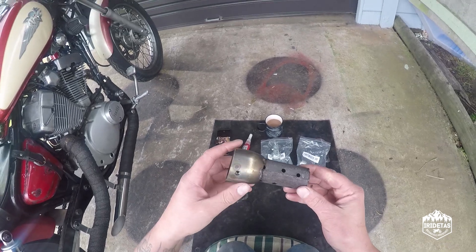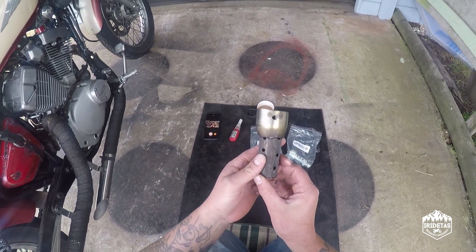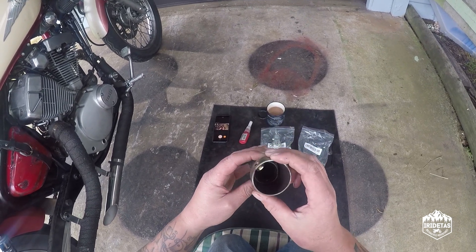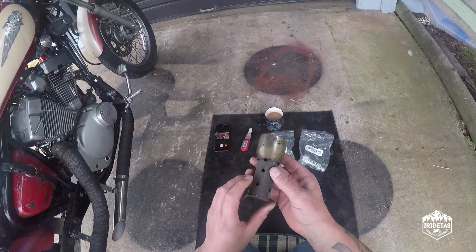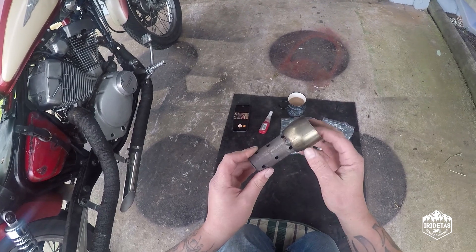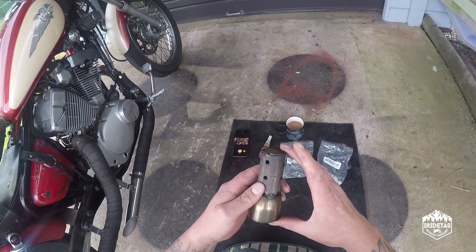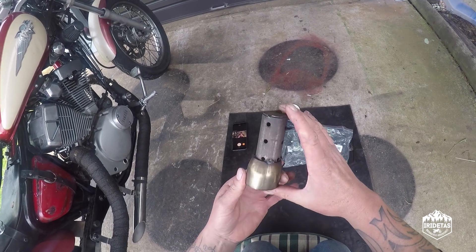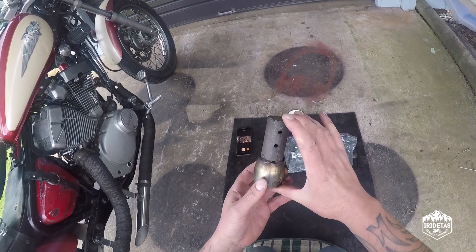Before we get into it, these were the standard baffles and one of them is on the road between here and Mexico because it was just such rubbish quality it fell out. I don't know why you'd include this — it looks like a grade 7 welding experiment more than anything.